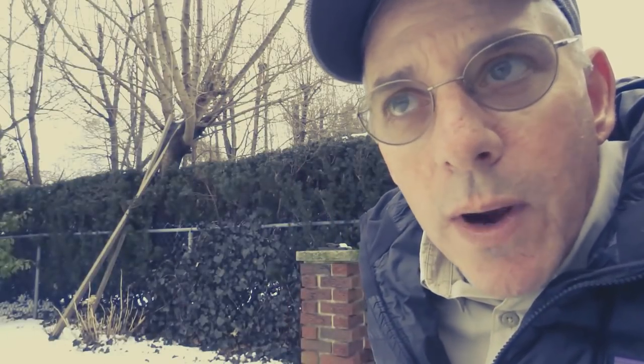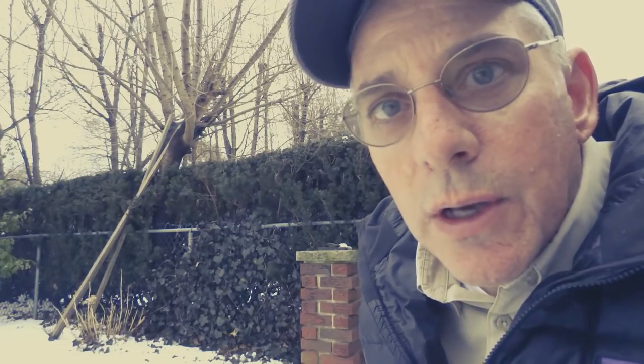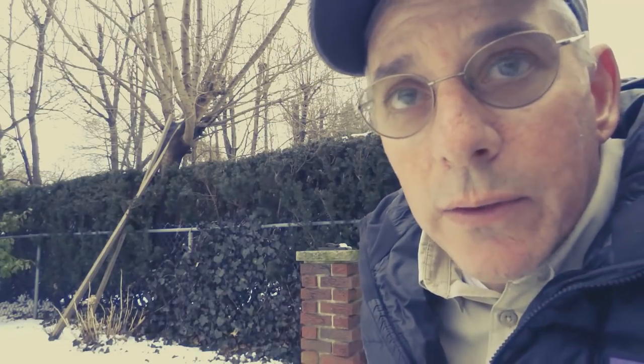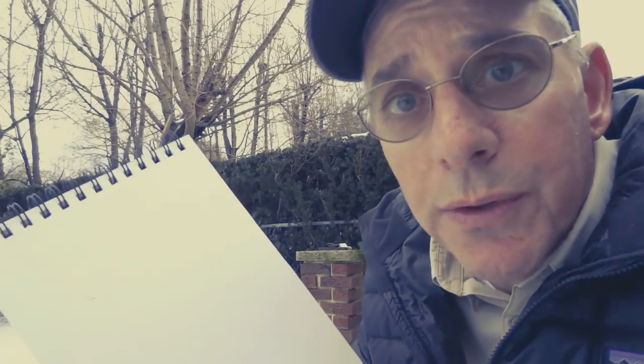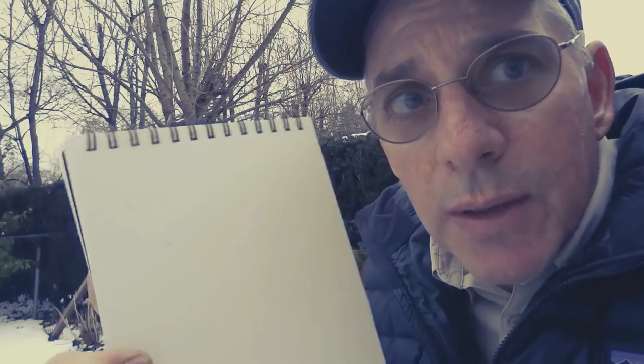I encourage everybody, if you can once in a while, do a little plein air work. I do most of my work in the studio, but once in a while it's fun to go out and try a little plein air painting. Do bring a sketchbook with you — I find this is really good. A lot of artists do this. Watercolor artists, they bring their sketchbook with them, a small paint set.